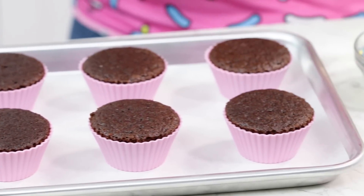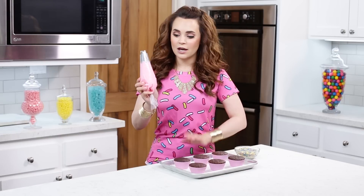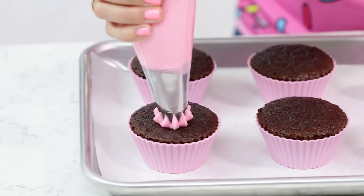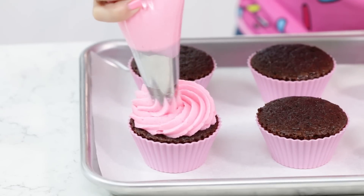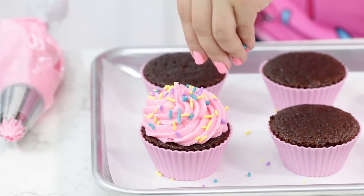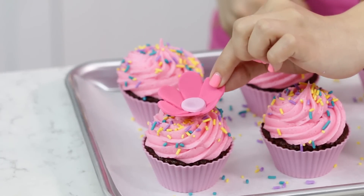Once your cupcakes have baked and completely cooled, now it is time to frost and decorate! I put them on top of a cookie sheet so that when we're adding our sprinkles, it will catch all of the extras that don't stick to the frosting. Over here I have our pink vanilla buttercream frosting in a piping bag with a star tip at the end — it kind of looks jagged like shark teeth! I'm gonna be adding 2 swirls on the top of the cupcake, because that's what they look like in the episode. I'm taking a pinch of my sprinkles and sprinkling them over the top so that they'll stick to the icing. Final decoration step — we are gonna add our flower toppers to our cupcakes, just placing it right in the middle. BOOM!